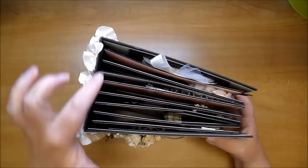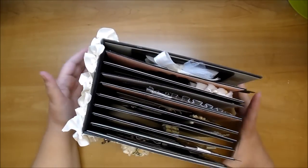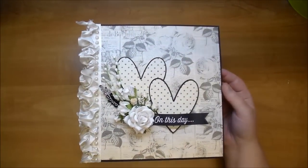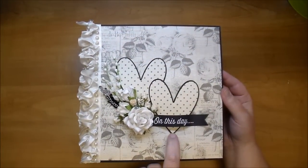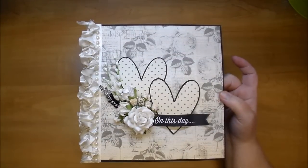I used Laura Denison's Stack the Deck Binding System — it's my absolutely favorite system and I'm so grateful she came out with that. On the front here, I just cut out two hearts from the Silhouette Cameo and stacked about four layers of them so it is dimensional. I also cut this out and made a banner shape — it says 'On This Day.' I added some of the beautiful flowers.